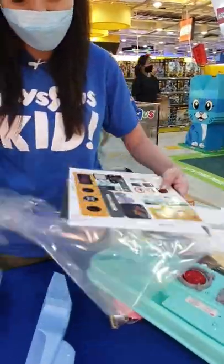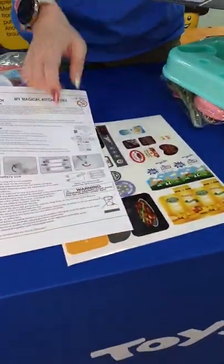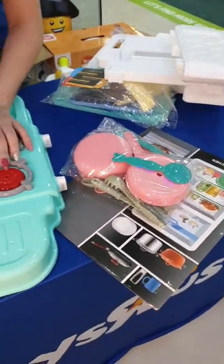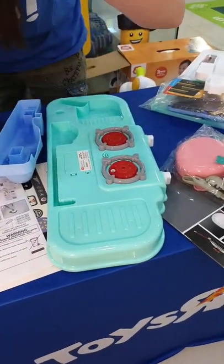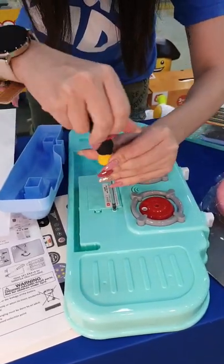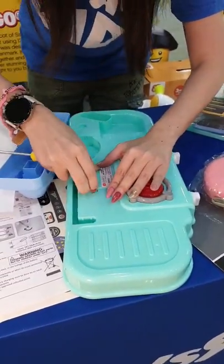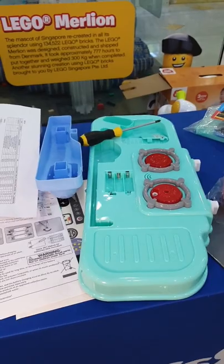We've got all these little cardboard stickers and the instructions as well. This one does require batteries — it's the stove part where you actually need them. Just make sure that you actually have them ready. You do require a screwdriver as well. This one requires double-A batteries — we're gonna take a look at our double-A batteries.